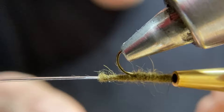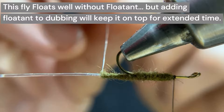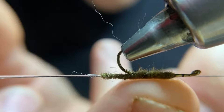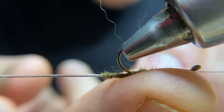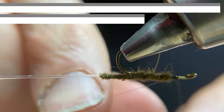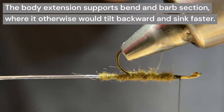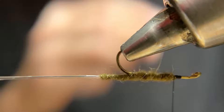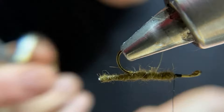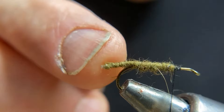Now take our wire and we'll wrap this in the opposite direction, and we'll tie that off. We'll put another half hitch in. Then take your scissors, bring it up the hook shank until you just touch it, and then back off a little bit. There we've got our extended body.